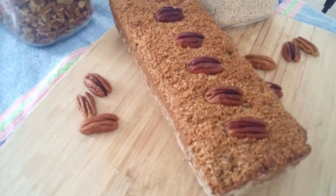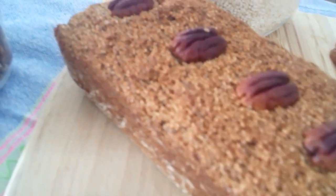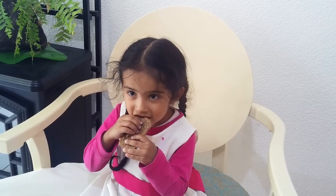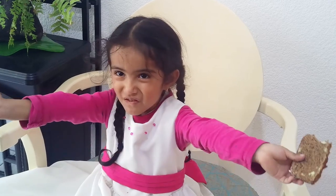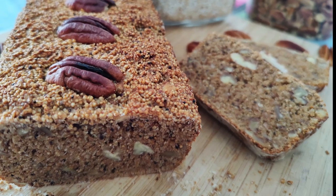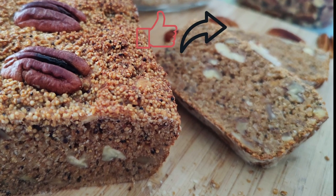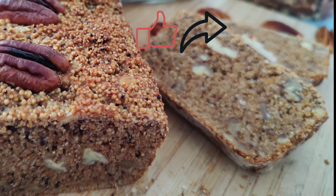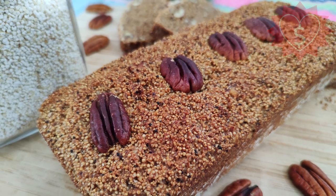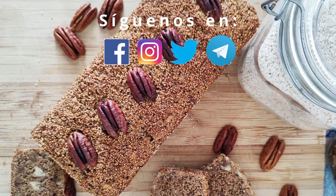Y de esta forma tenemos un delicioso panqué de amaranto y nuez. Pero lo mejor de todo es que está probado y aprobado por los paladares más exigentes. Esperamos que al igual que nosotros hayan disfrutado esta receta. Los invitamos a suscribirse a este canal, darle like y compartir este video. Recuerda que puedes apoyar la creación de más contenido con pequeñas donaciones. ¡Suscríbete al canal!